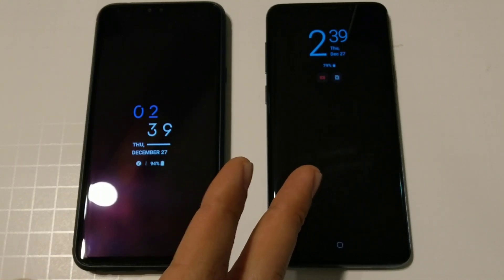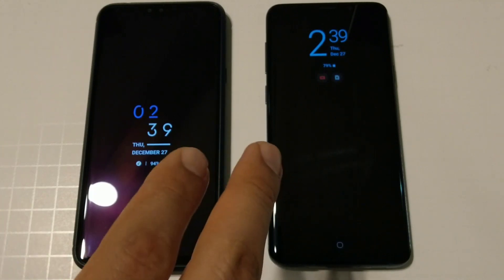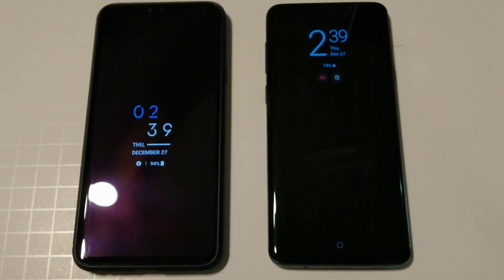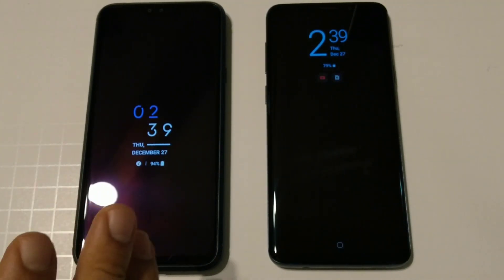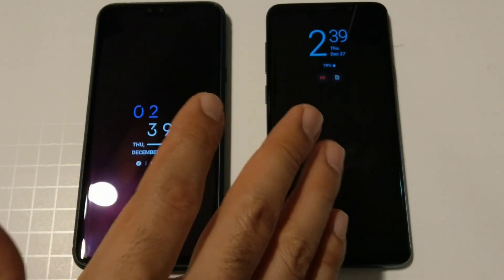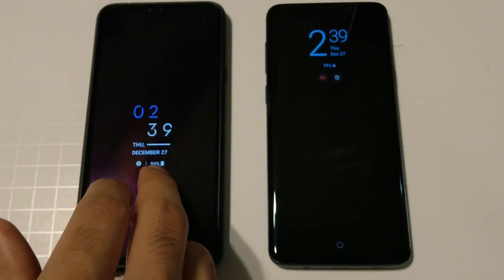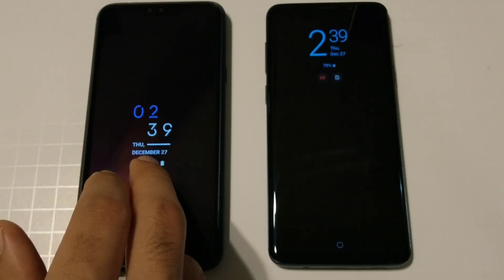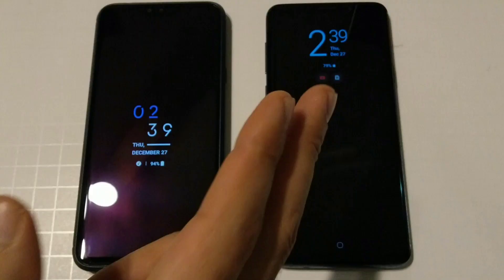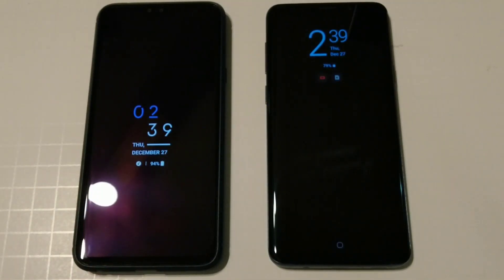Now keep in mind the S9 Plus is running the Android Pie Samsung UI beta, but it still has a lot of the same features as the Oreo version. If you want to see a comparison with the Oreo version of the Samsung Experience, comment down below. For right now we are doing LG V40 running Android 8.1 Oreo against the Samsung Galaxy S9 running Samsung UI over Android Pie.